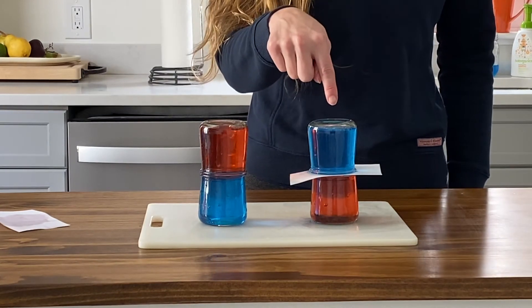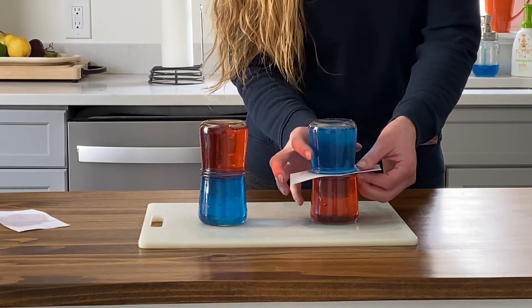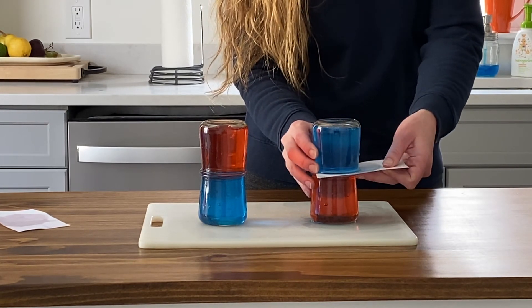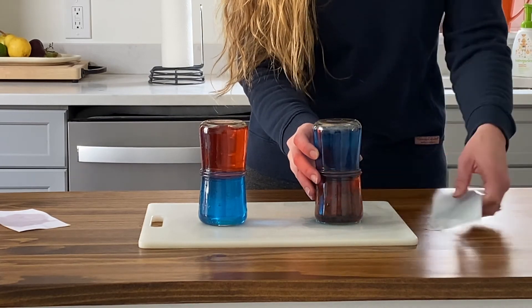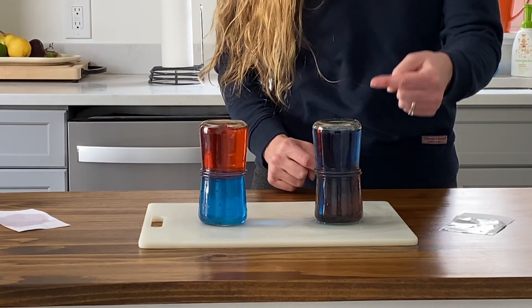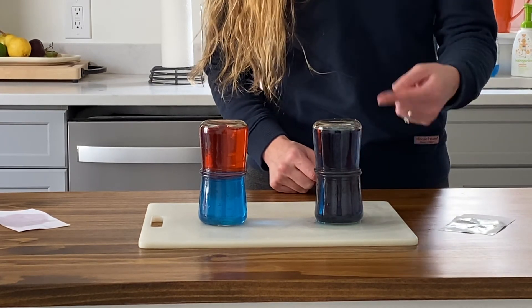Now what about this second set here? You have the salt water on top this time. When I remove the index card, since the salt water is more dense, it falls to the bottom and mixes with the red fresh water, making it purple.